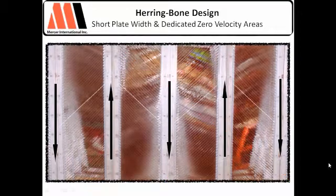The other thing to look for that we've incorporated is the ability to process solids. Will your coalescer — the one you have or the one you're looking to get — does it process solids? We've incorporated chimney zones. So in between our plate packs, our herringbone design, we've incorporated dedicated zero-velocity areas.